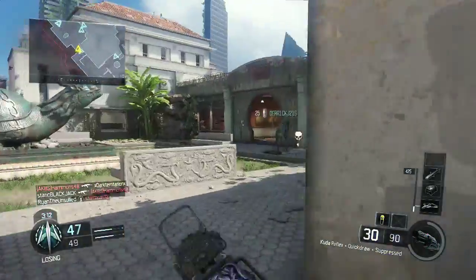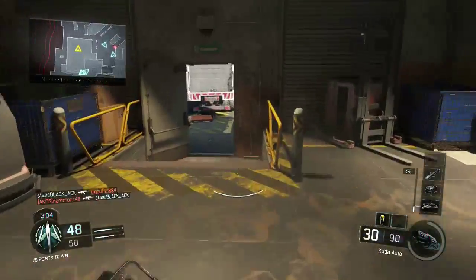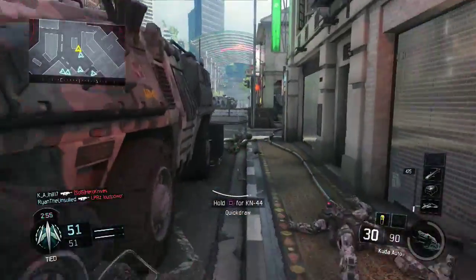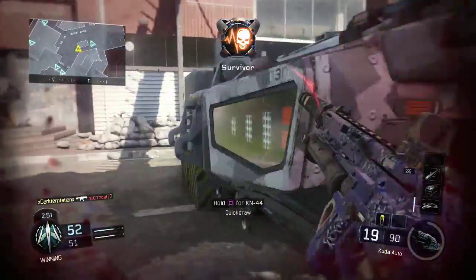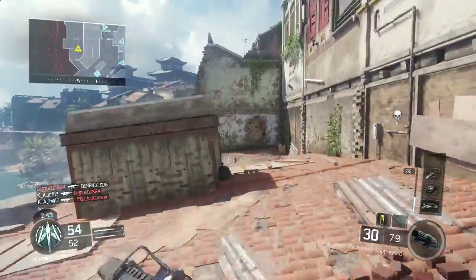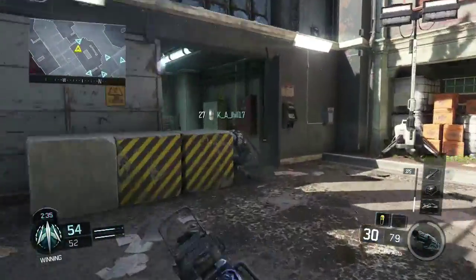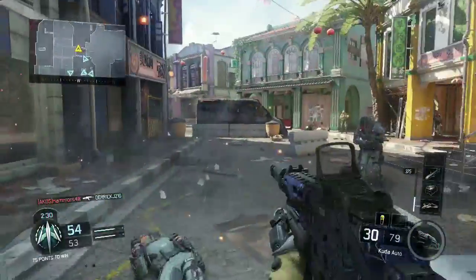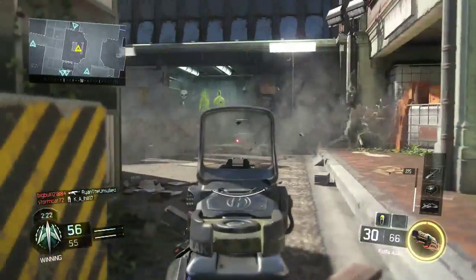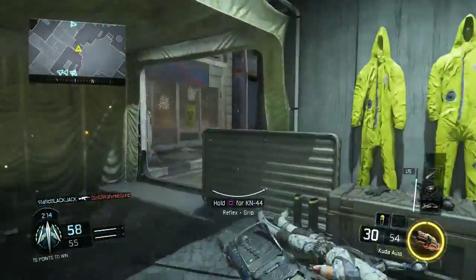I've got four perks on this class. First is afterburner, so my thrusters have a faster recharge rate — a lot of people are jumping around the map so you want a good jump too, and when you land it recharges quicker than normal. Then I've got fast hands so I can swap weapons faster, but more importantly I can aim faster after sprinting. Combined with quick draw, if my accuracy is on point that person drops in about 2.5 seconds with the CUDA.